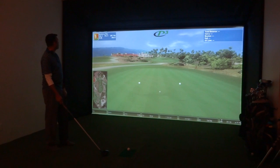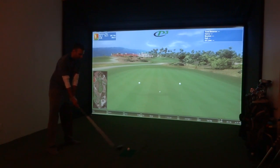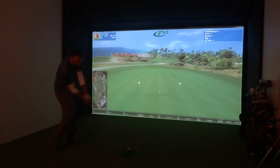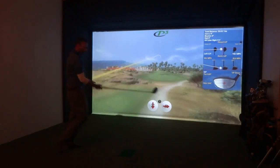We've got a par four, 265 up the hill. Let's get a shot here. That should work.